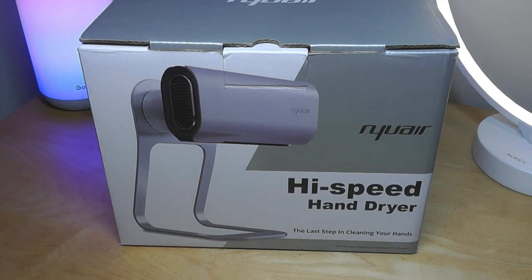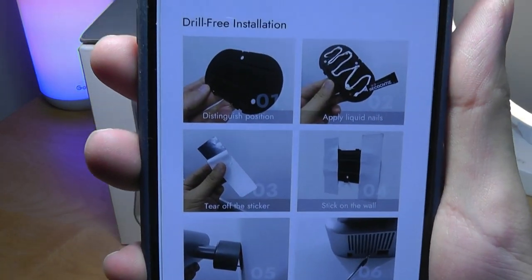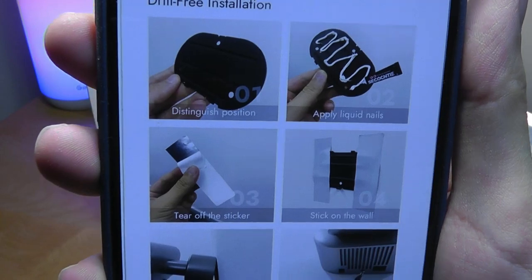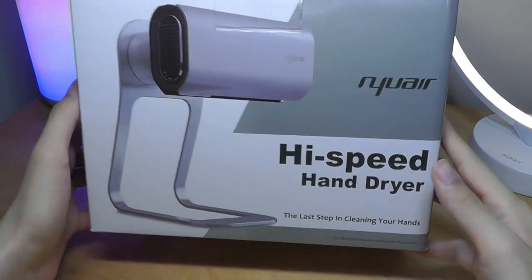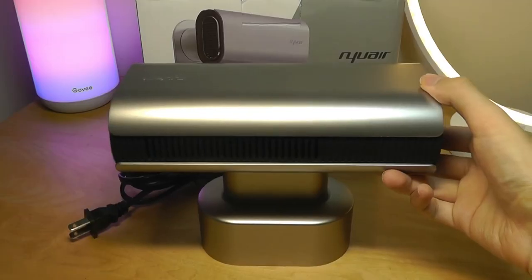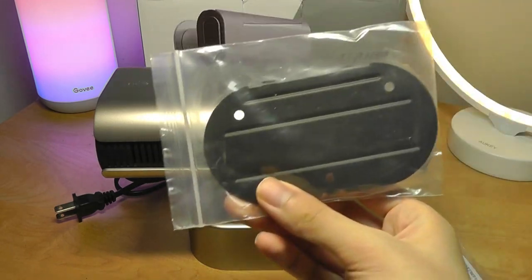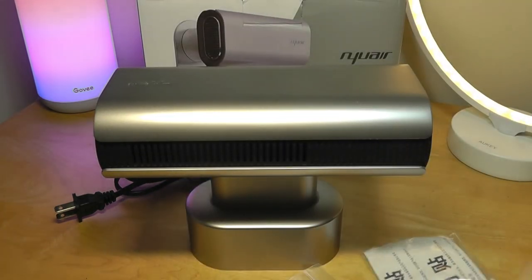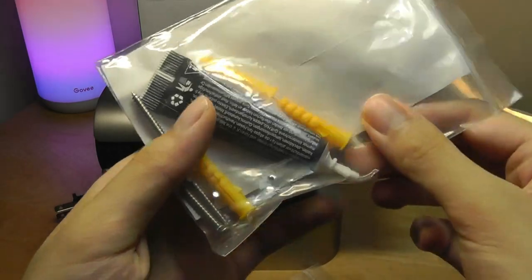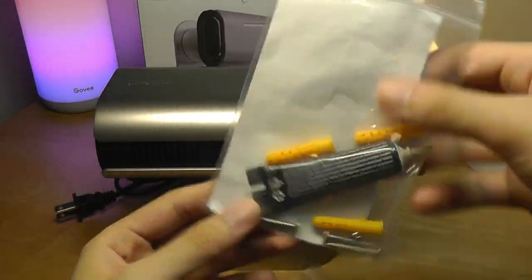Another interesting thing is in terms of mounting it — if you don't want to use the stand, you can put it directly on the wall using the second mounting process. But instead of using nails, they actually give you a type of glue called liquid nail. Here's the packaging; it is pretty small. The last step in cleaning your hands. We have some of the specs reiterated, and aside from the hand dryer, we also have the aforementioned mounting adapter, which is made out of metal, as well as screws or the glue option to stick it on, making it easier to remove.